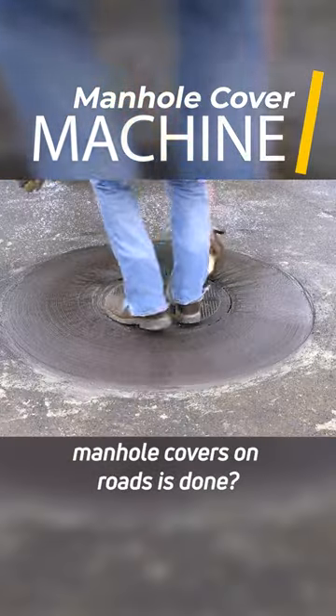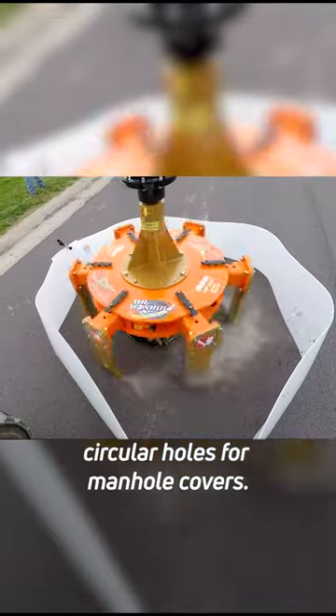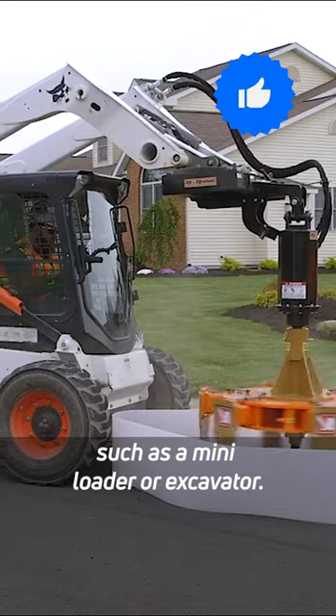Do you know how the repair of manhole covers on roads is done? This attachment you see is used to make circular holes for manhole covers. You can use it with equipment such as a mini loader or excavator.